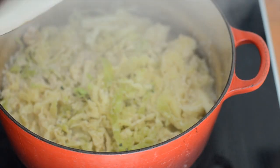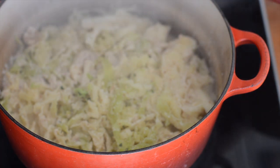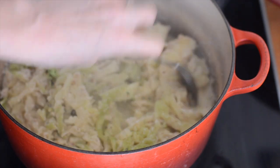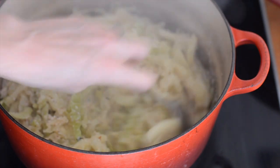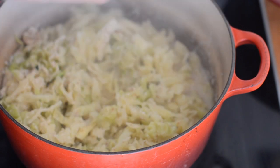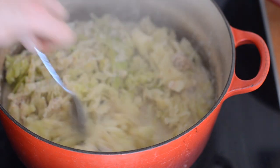The cabbage has been simmering for about 10 minutes. It's nice and soft and cooked down. You want it really nice and soft — not crunchy anymore. But that looks great.